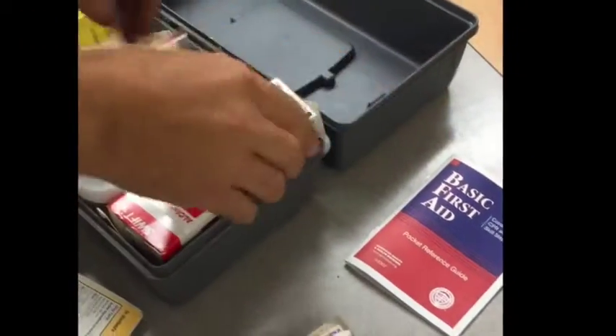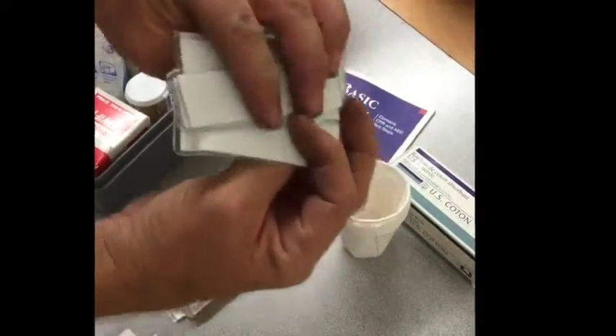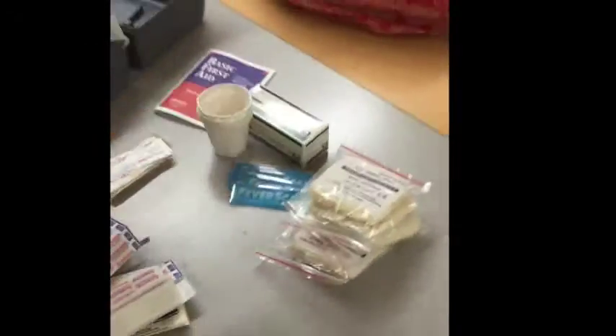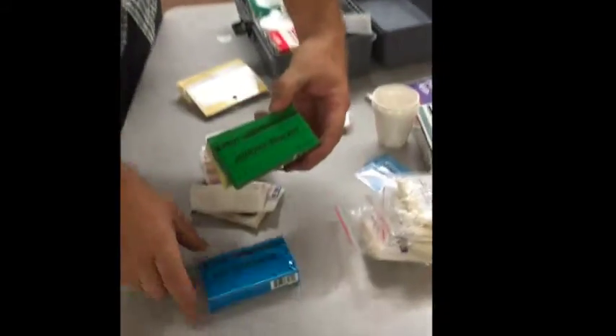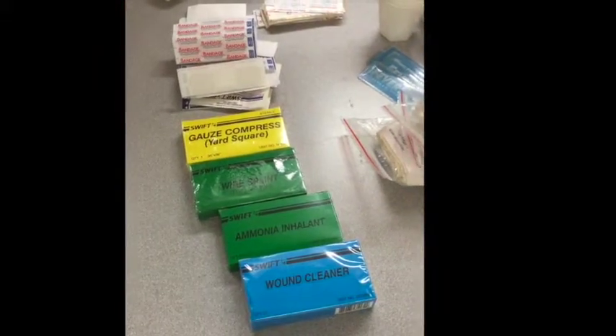There's a manual in case you need to look things up. There's a cotton roll, temperature takers — they go on the forehead, these fever scans. Four triangular bandages, which would be for an elbow or an arm that you're trying to immobilize. We've got wound cleaner, ammonia inhalant, wire splint, gauze compress, and 12 more gauze pads which can be used as compresses.